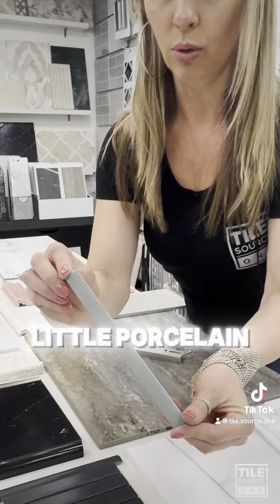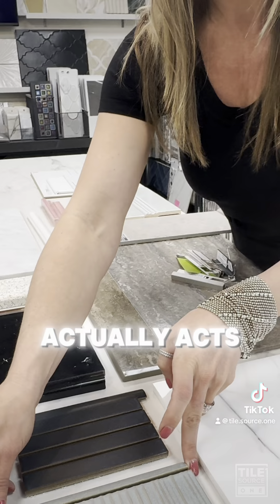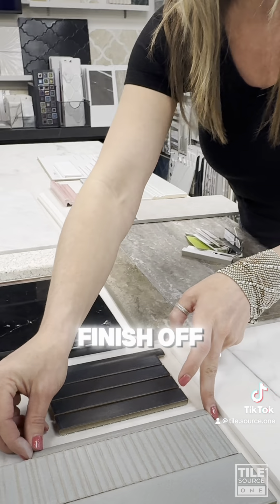Jollies. These are actually a little porcelain Jolly liner. That actually acts like a little rounded bead to finish off the edge there.